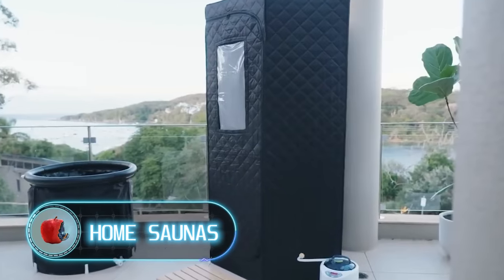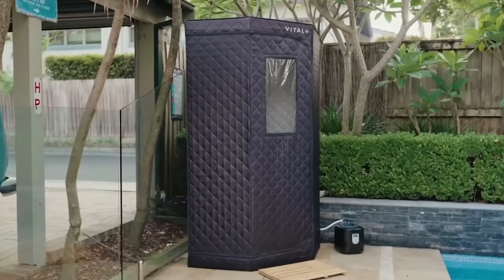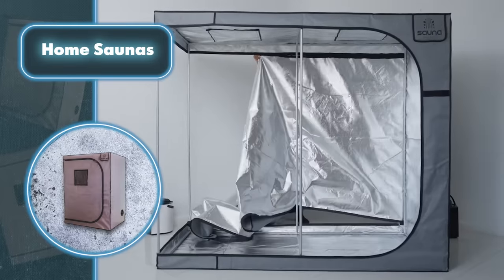Home saunas — after just 15 minutes, a wonderful new feature for your home is up and running. We're talking about setting up your very own sauna. Credit for the swift setup of this handy home edition goes to the creators.